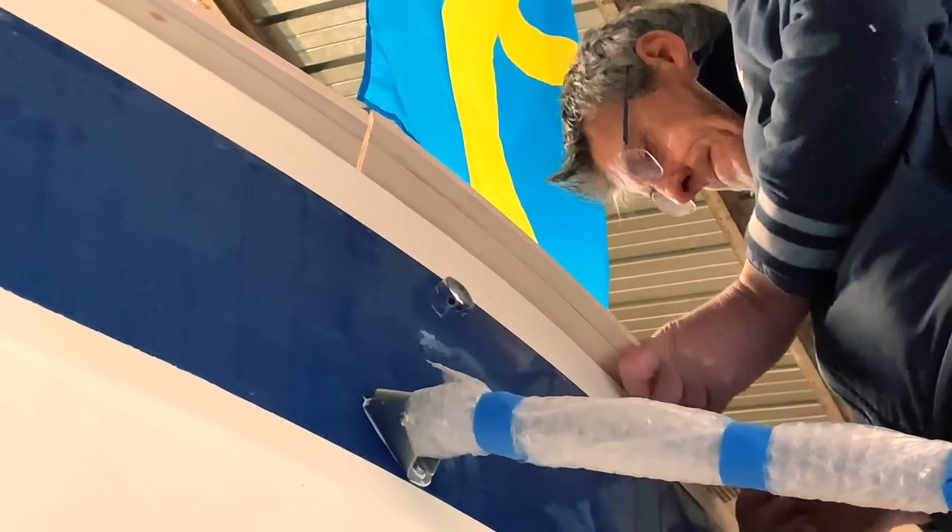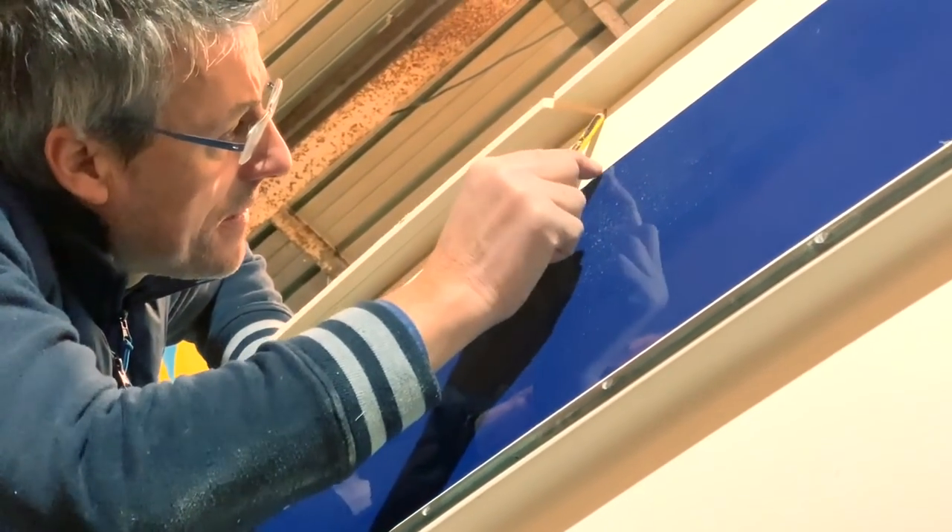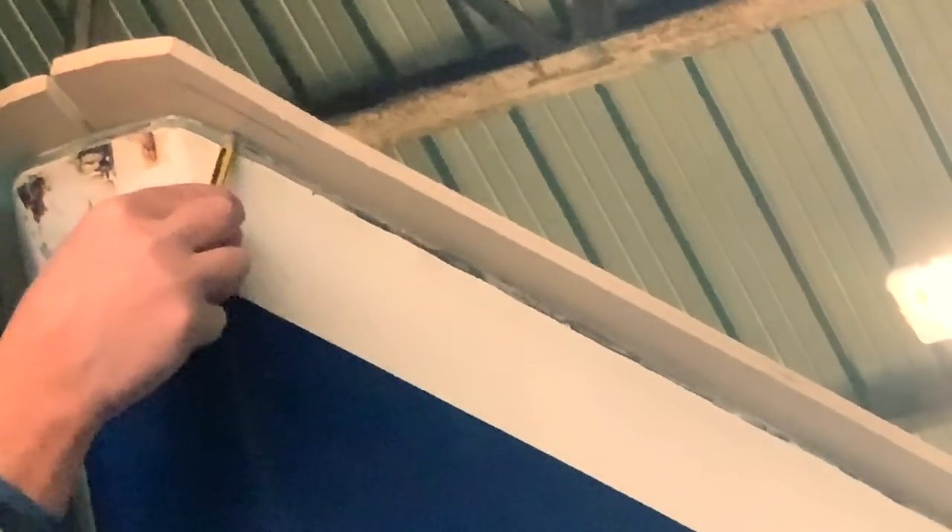Stefano is marking the exact edge of the end of the boat because the TIC has to be cut exactly to be inlaid and hide all the imperfections of the border. You can see all the imperfections, so the TIC will be cashed on.